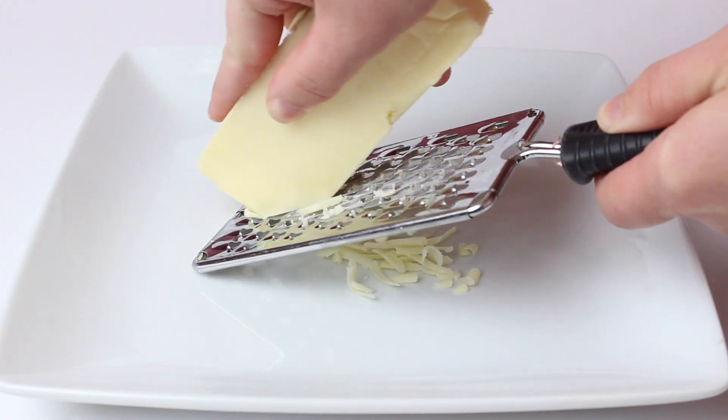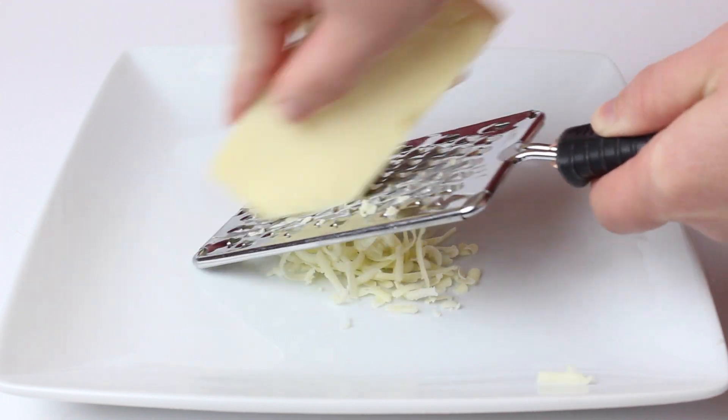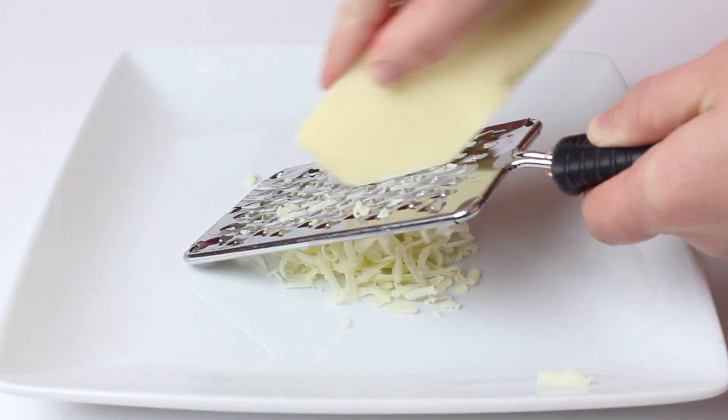First thing you're going to do is grate the cheese. It's always better to have the freshly grated cheese over the kind that comes in a bag.